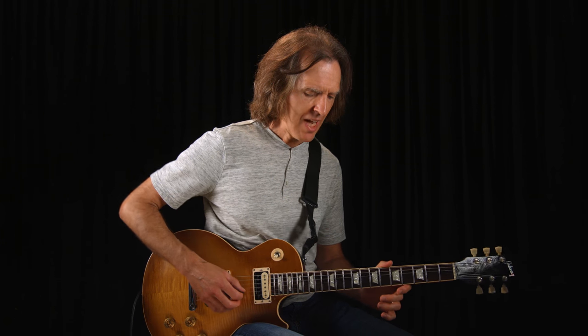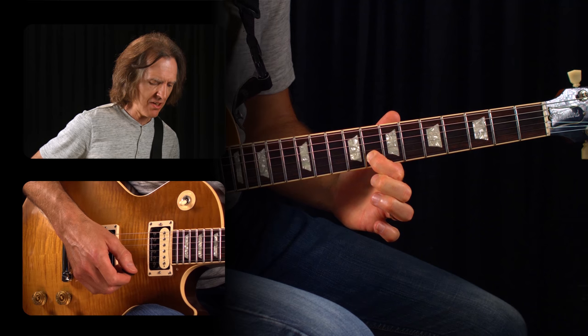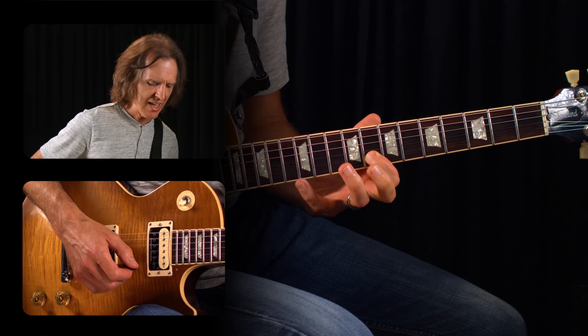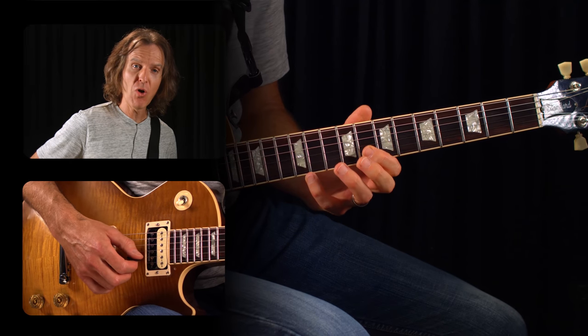Now let's check out hammer-ons. We're actually going to use the same frets, but do a hammer-on version. For the hammer-ons, we're going to start by picking the open second string, then hammer-on your index finger to the eighth fret second string, and then hammer the pinky onto the twelfth fret second string. A hammer-on is the opposite of a pull-off — instead of picking a note and going to a lower note, we're going to pick a note and go to a higher note on the same string.